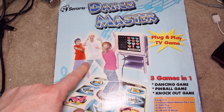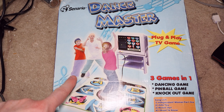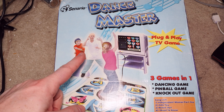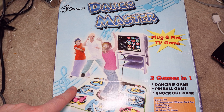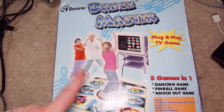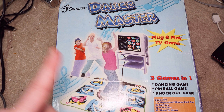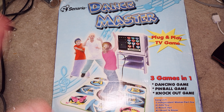I guess these two kids are supposed to be like hip-hop or something. This kid's got some crazy wide jeans on, backwards caps, and then she's kind of normal looking, like she's just dancing on the mat. Ages three and up, so they really don't care. I don't know if a three-year-old's going to even be able to understand what they're doing, but hey, whatever.